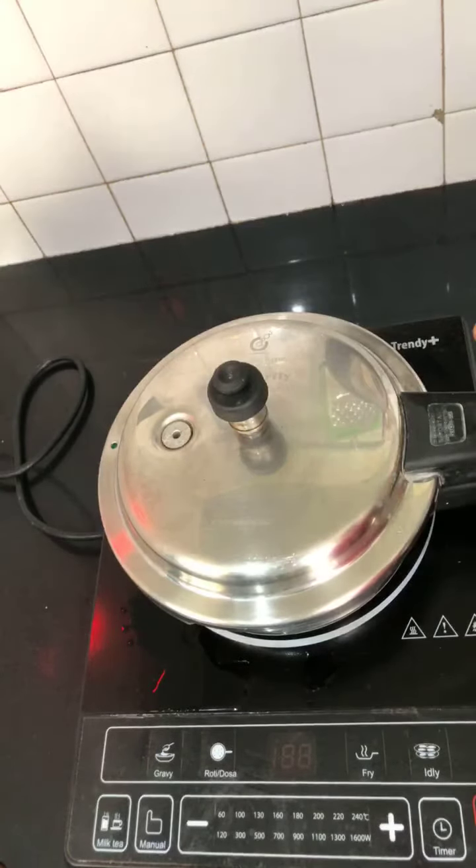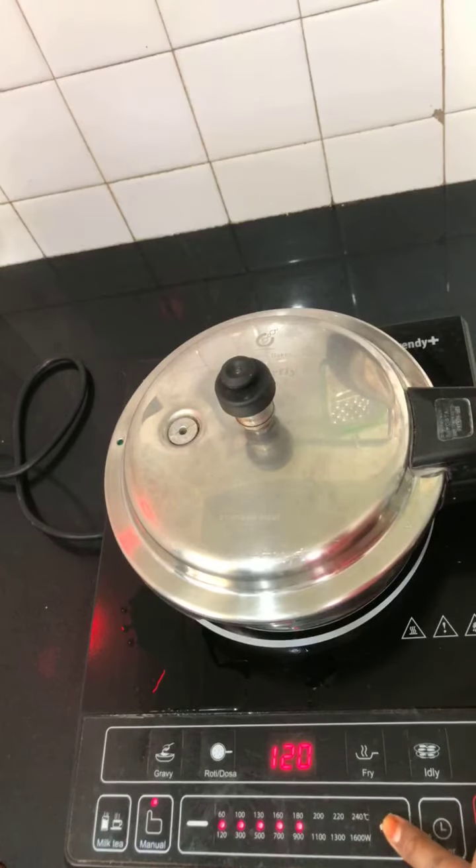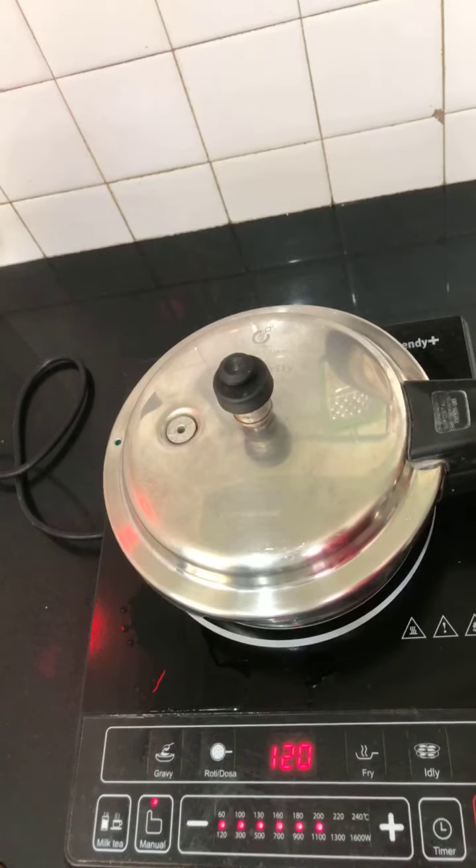I've standardized the cooker at 1100 watts - that's my high setting. I'm going to have it at 1100 now for only two whistles.